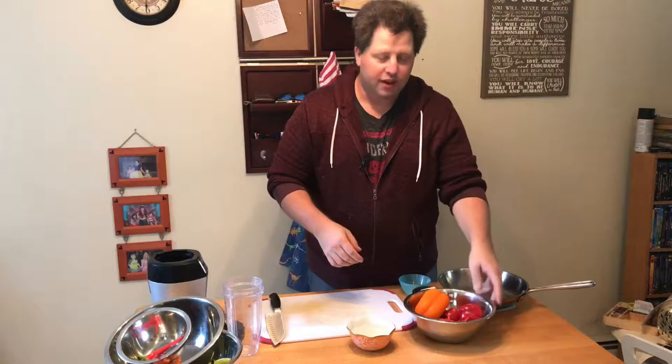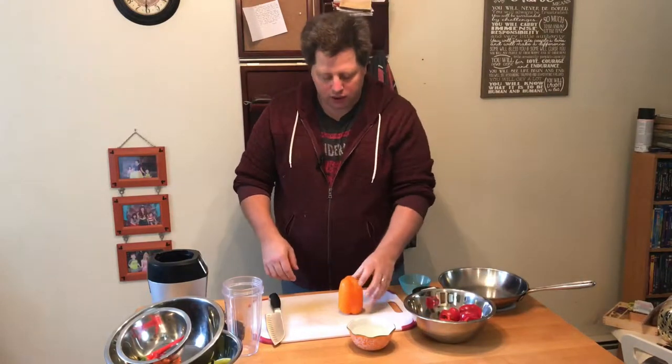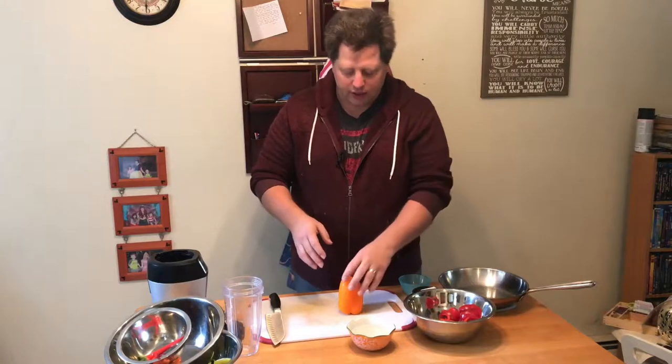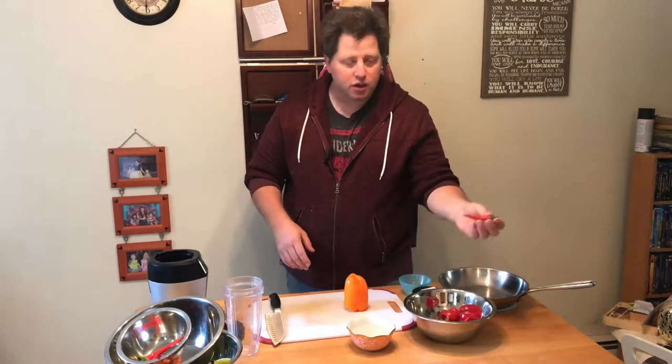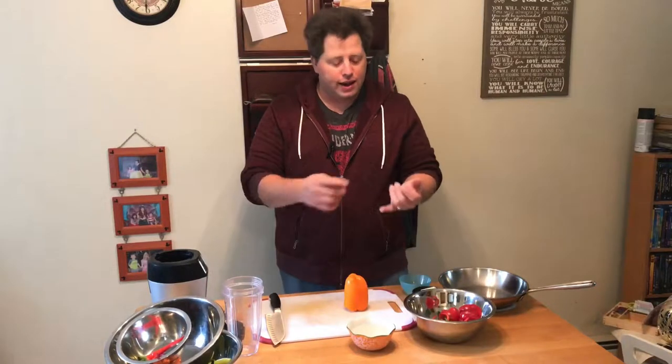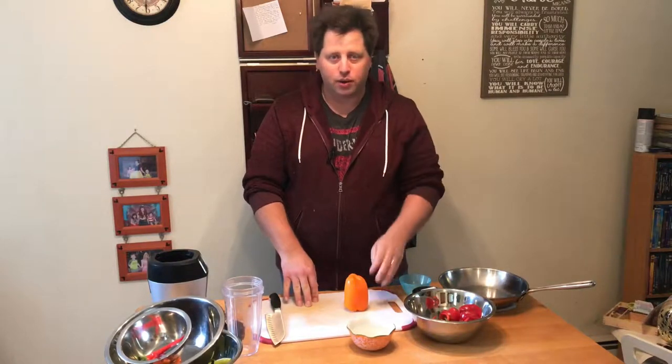The first one we're going to start with is pepper relish. This is a great recipe that you can adjust the heat to your liking. If you don't like heat, just use sweet peppers. If you like heat, use a lot of chilies. You can add habaneros, ghost peppers, chili peppers — any pepper that you want — and this will come out really nice.